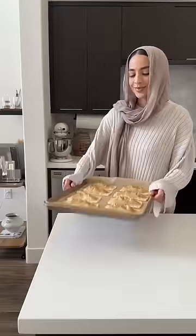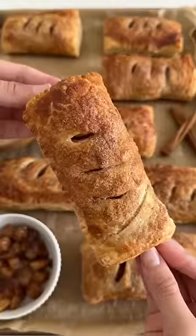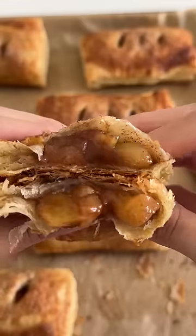Make three little cuts just like this and sprinkle cinnamon sugar on top, then pop them in the oven until they're beautifully golden. Now all that's left to do is enjoy!